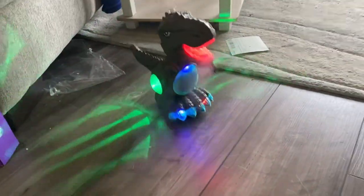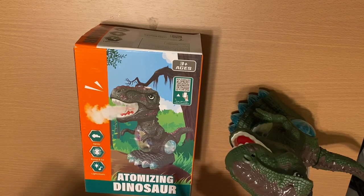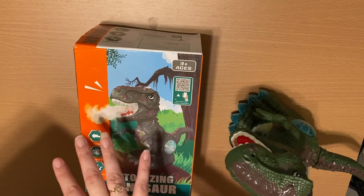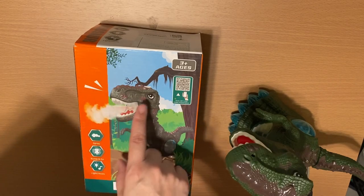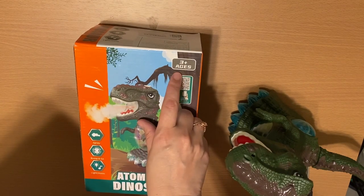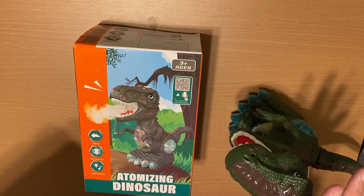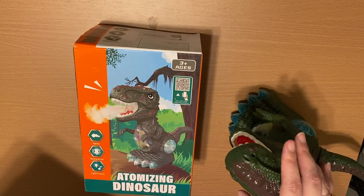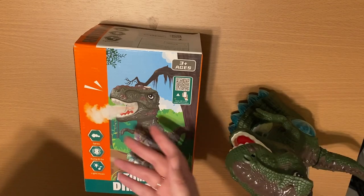One thing to note is the age recommendation. The Amazon listing says it's for kids age one to two, but the box says three plus — so definitely keep that in mind when making your purchase. It is a little on the loud side; you can hear the mechanics going, so if that's going to be scary for your one to two year old, maybe this isn't the right toy for you.